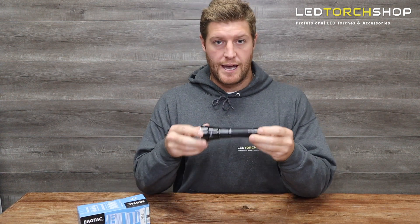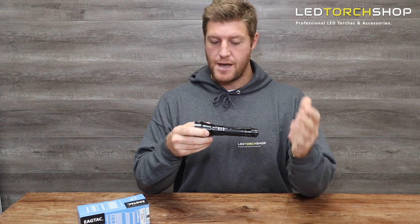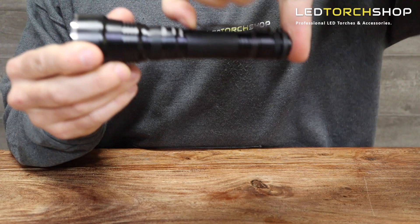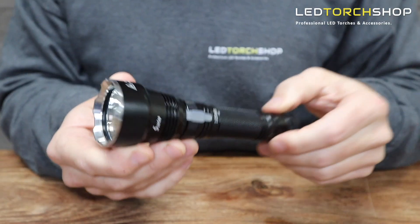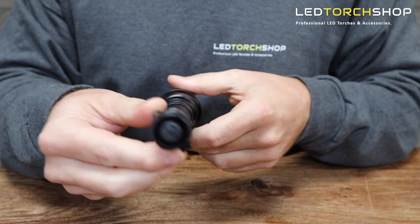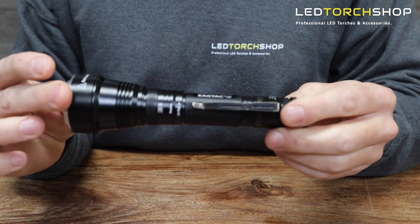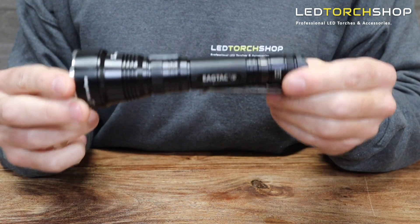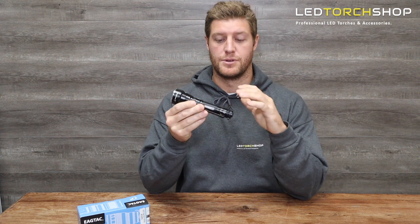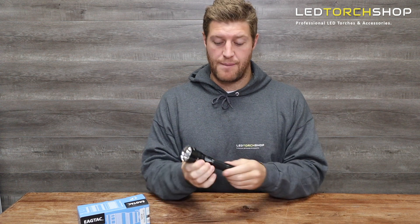Jumping straight into the torch — Eagle Tac makes a really solid product, you know it's just going to work for years. You get your pocket clip, it's clicky back so no front switch at all. The head is quite deep, probably a bit longer than the other S25 torches because they've really deep-set that LED in there, choosing the right LED to do the right job.